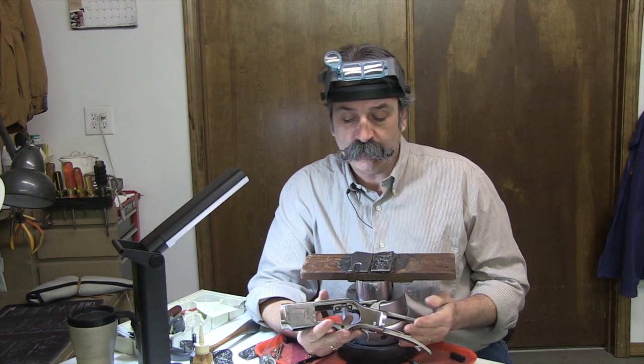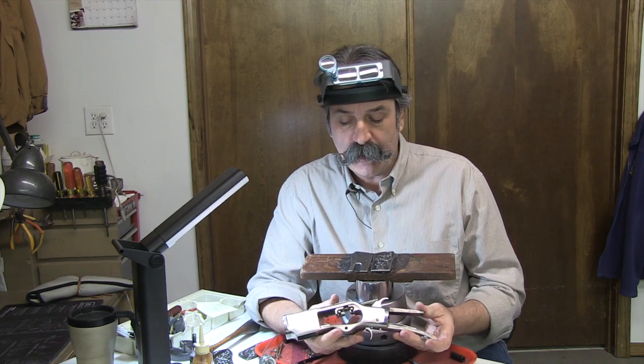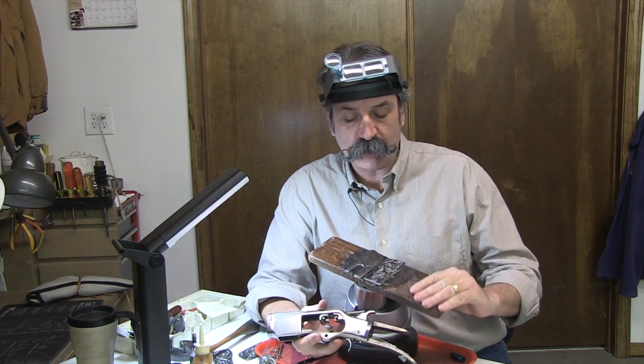I'm Jim Downing, the gun engraver from Springfield, Missouri. My specialty are guns from the pre-1900 era. What I have in front of me is an 1873 Winchester style rifle, and today I'm going to be engraving side plates.